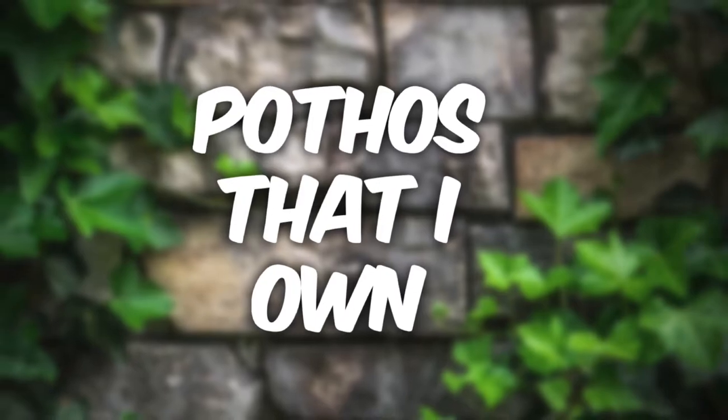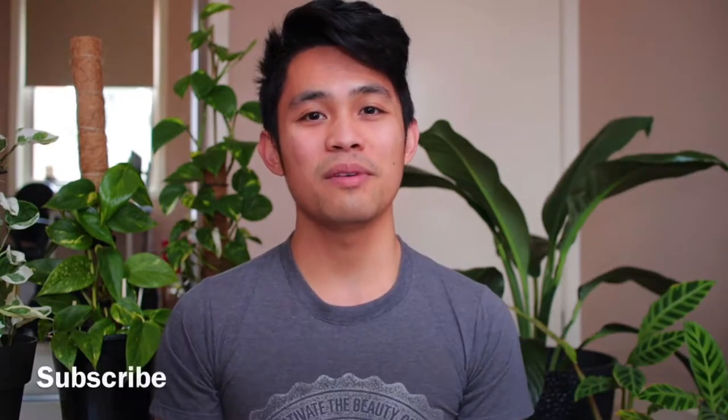Hey everyone, welcome back to my YouTube channel. My name is Titus. In this video, I want to share with you guys all the pothos collection that I have. If you guys are new to this channel, please consider subscribing — I usually talk about plants in general. I just want to show you the different pothos that I own, the different types, and how to distinguish some of them from each other.